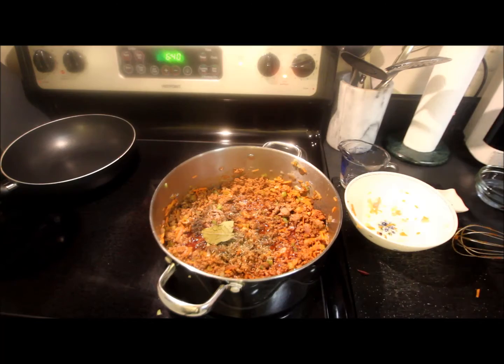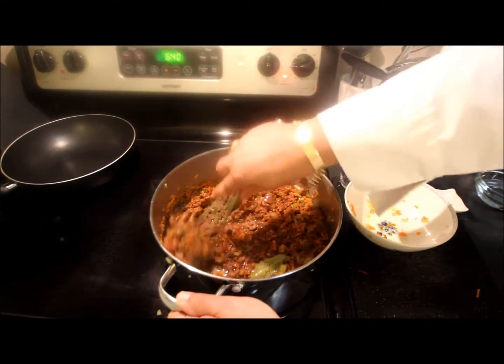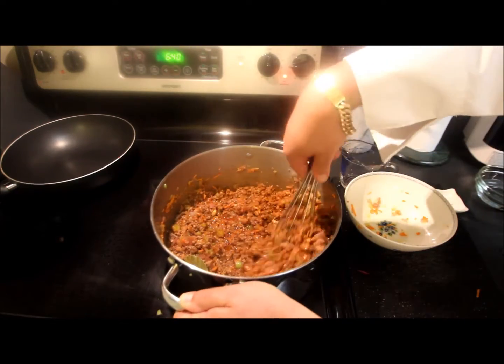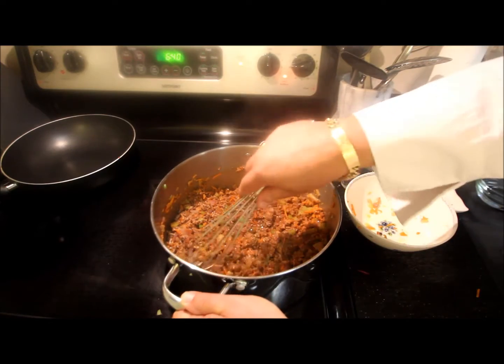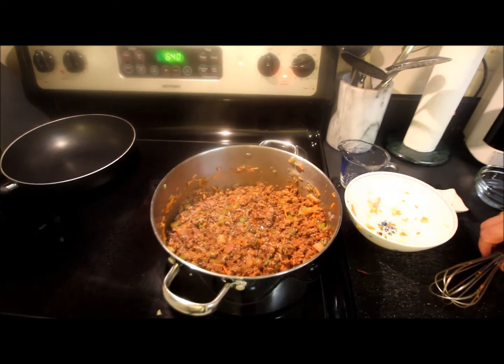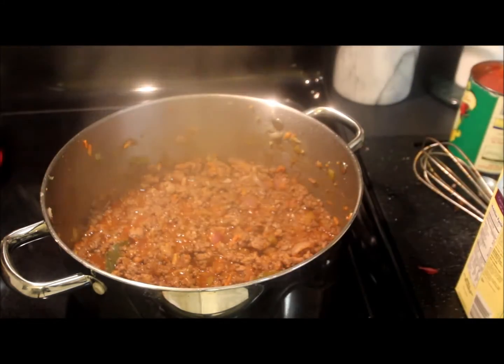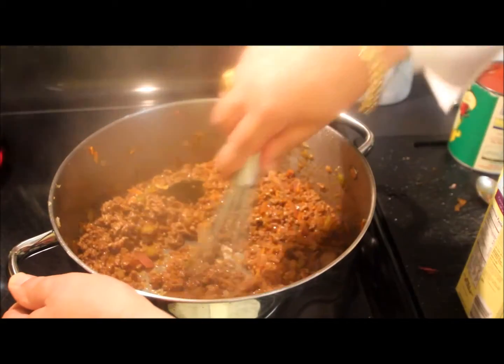Mix this up here a little bit, and then we're going to put a lid on this and we're just going to let this stew for about a half an hour. This has been stewing for about an hour now, and we've got some nice stuff going on in here.